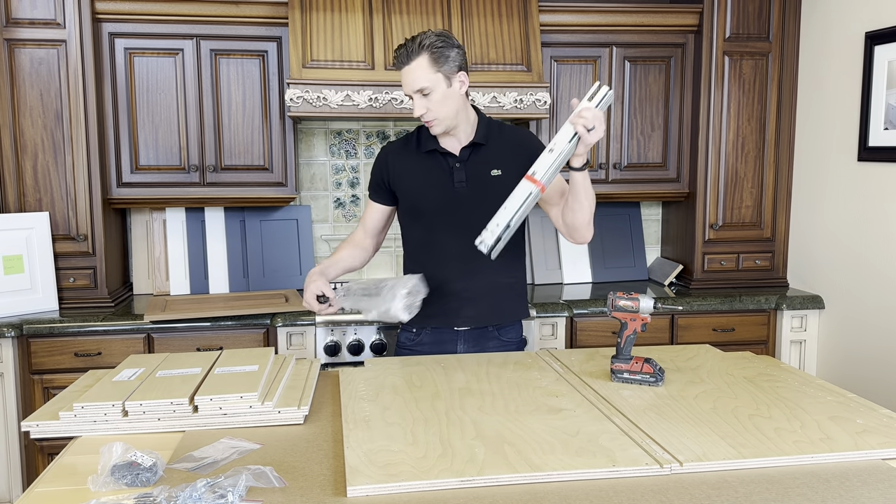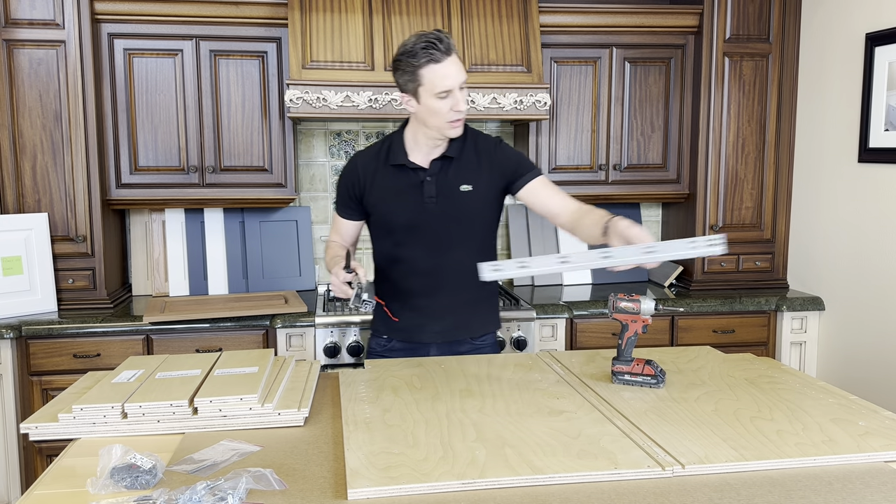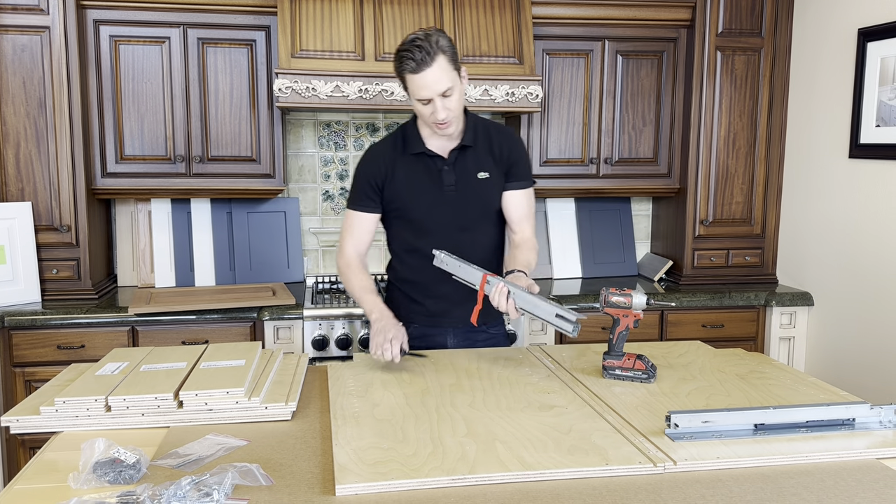Let's open up our drawer slide and see what we have here. Remove the tape. The front of the drawer slide is going to be toward the front of the cabinet — it sits back about an eighth of an inch.